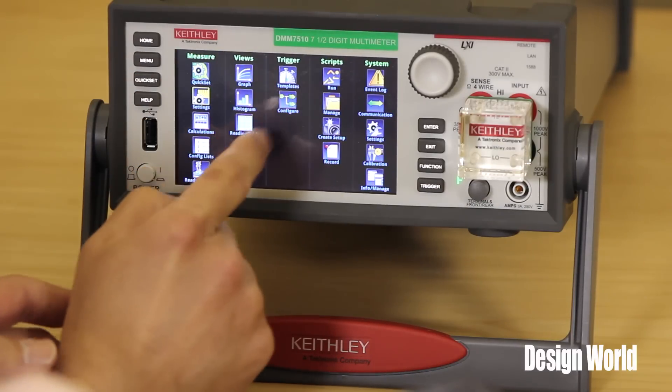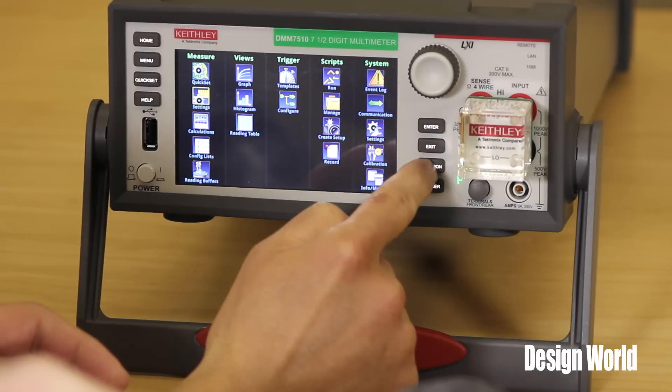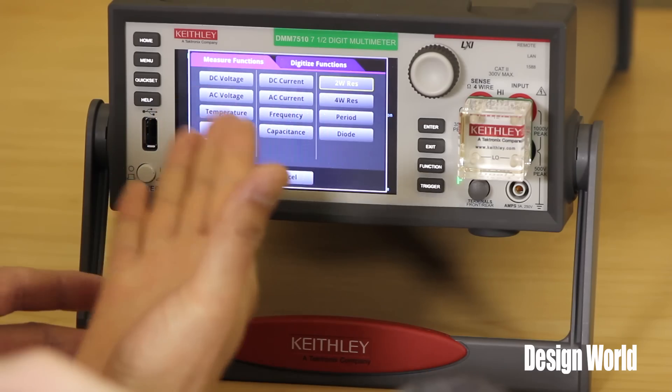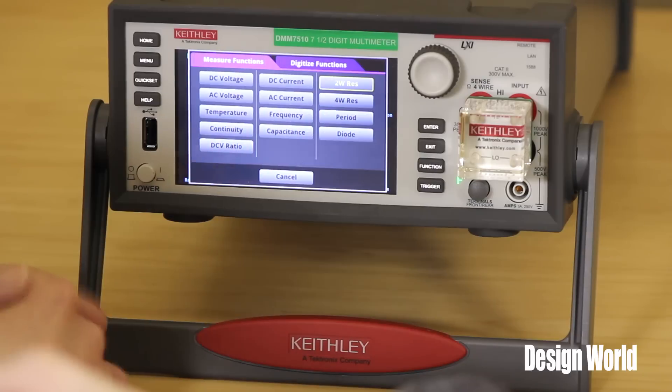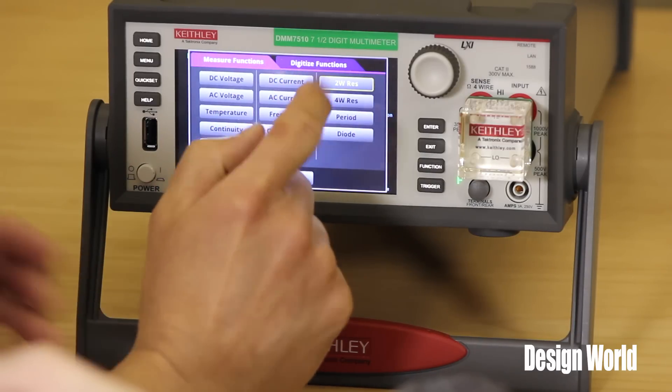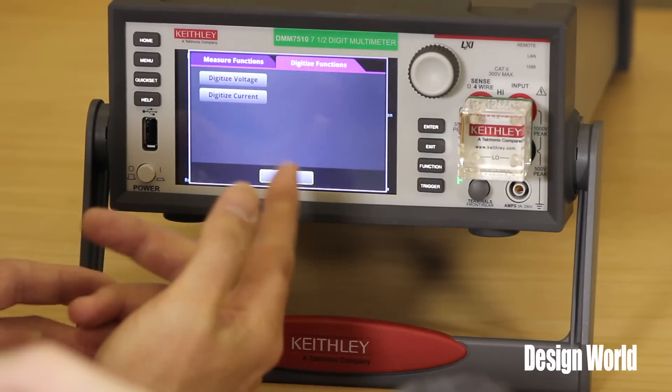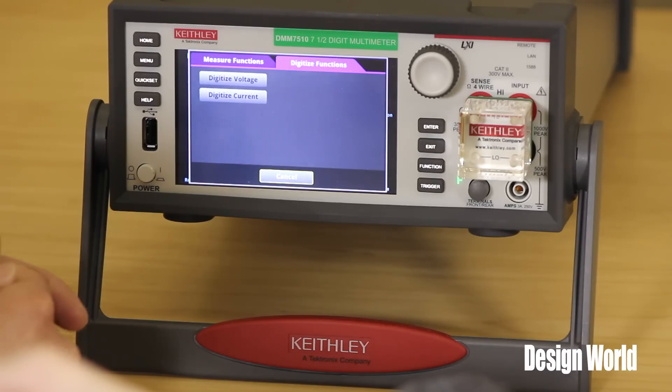One of the distinguishing features of this meter is that it's a digitizing meter. So let's look at the different functions in the DMM. A lot of your traditional DMM functions are built in — DC voltage, AC voltage, temperature, frequency, capacitance. But we also built in two new feature sets that really make this what we're calling a graphical sampling meter: the ability to digitize voltage and digitize current. We do that by building in a one mega sample per second, 18-bit digitizer for either voltage or current.